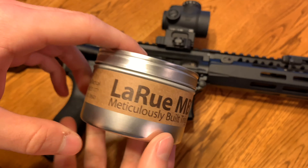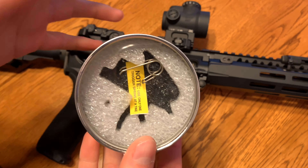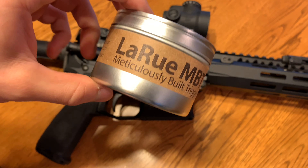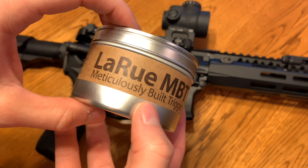Okay, so this is the package from LaRue. It's kind of a tuna can thing with some styrofoam in it, which is kind of a weird package, but it gets the job done. So this is the MBT, or the Meticulously Built Trigger.